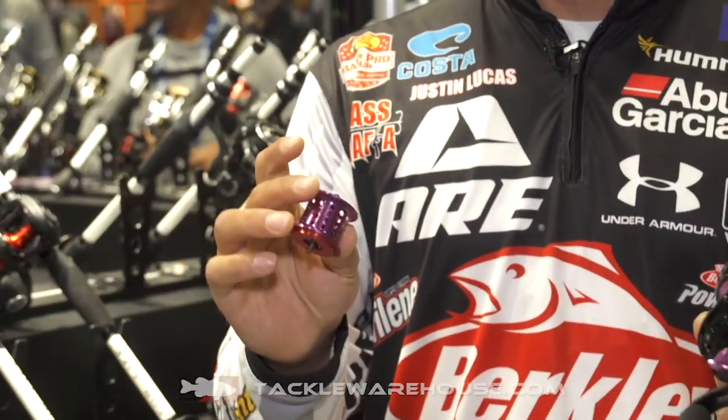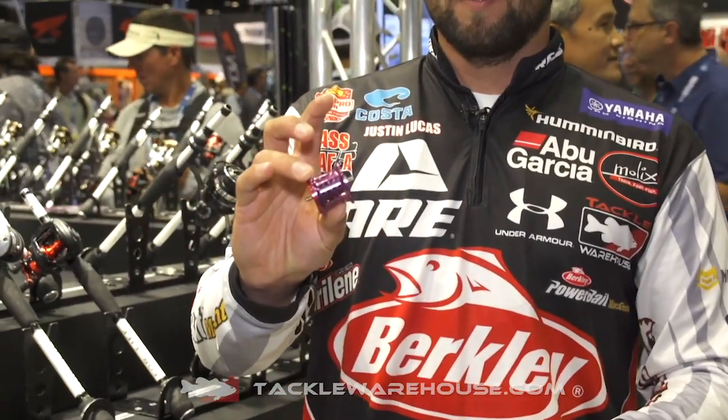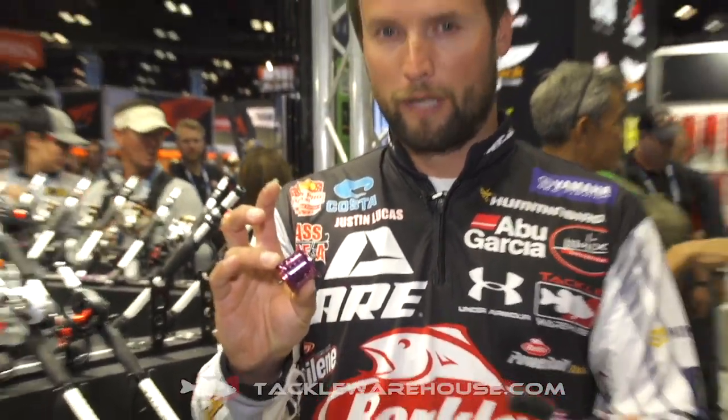The next thing is the two different spools that you get with it. You get a deep spool and a shallow spool, and the shallow spool is for more of your finesse baits. So if you're trying to cast, say, a quarter ounce bait on a bait caster, this is definitely the one that you want to use. But for all your bigger baits, you certainly want to have the deeper spool in there.